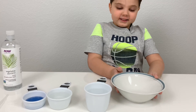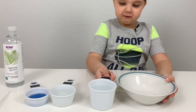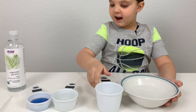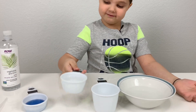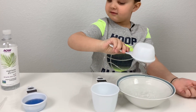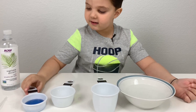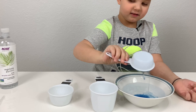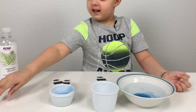Non-popping bubbles! So kids, this is what we need for this activity: one bowl and one cup of water, half a cup of glycerin, and dish soap, and a pipette.